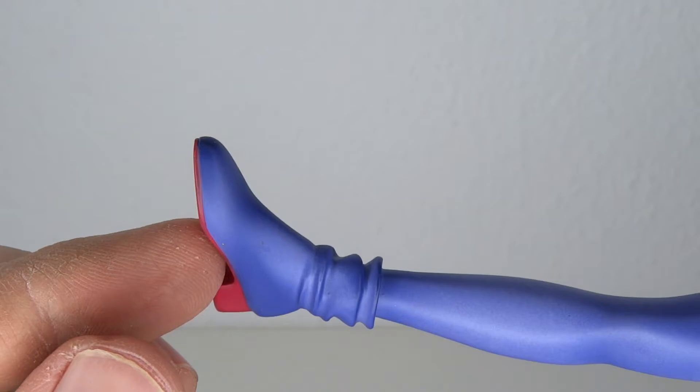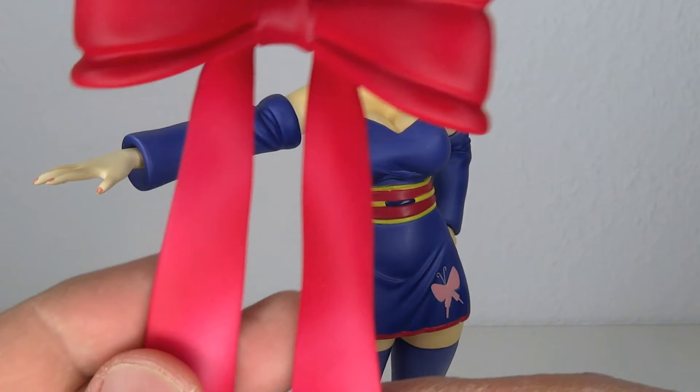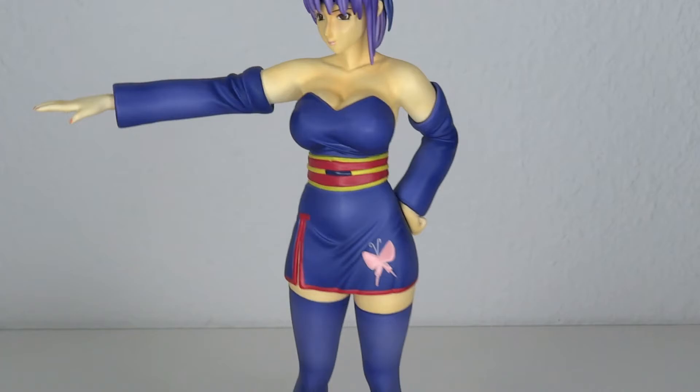The paint on the boots is actually pretty clean — I don't really see any slips on that. Looking at the ribbon on its own without the figure, this one actually looks very nice. Once again, shading. The mold of it is great. I just wish it would hold on a little bit better.